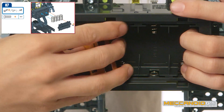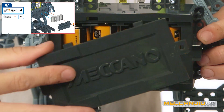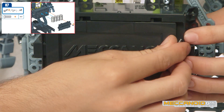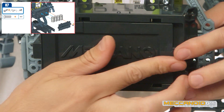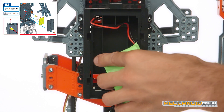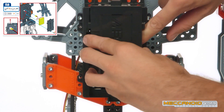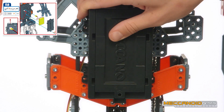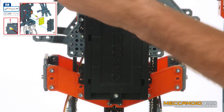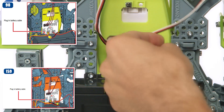When inserting the batteries for the G15, make sure you put them in with the correct polarity. Once the batteries are installed, insert the battery plug into the Mechabrain.